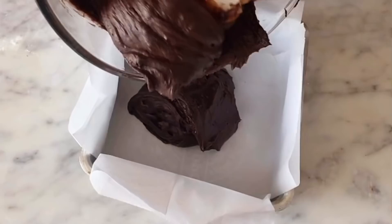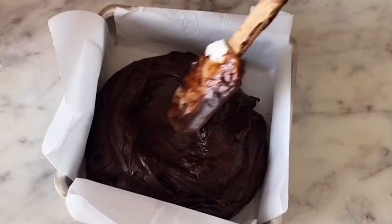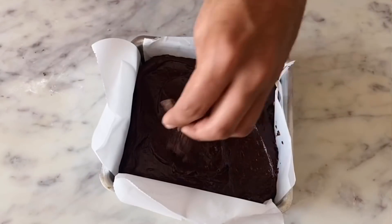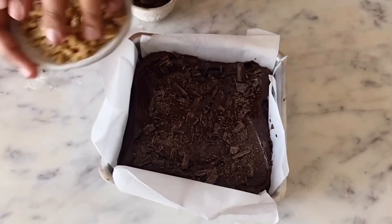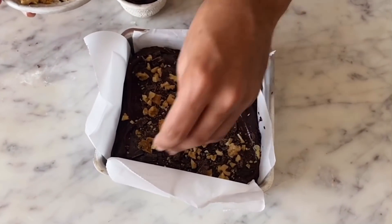My brownie batter is ready and it looks great. I also have a 6x6 inch square pan which I've lined with parchment paper. Lining with parchment paper is very important so that once your brownies are done, you can easily pull them out of the pan. I'm topping my brownies with some more chopped chocolate and some crushed walnuts. This is completely optional, but it tastes great and adds a nice crunch.